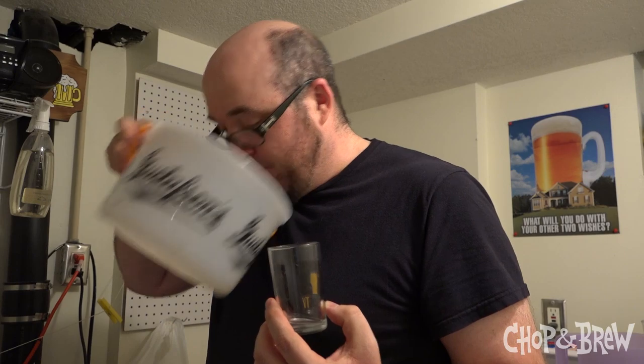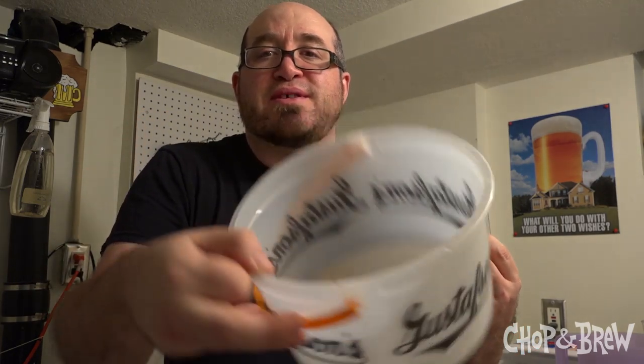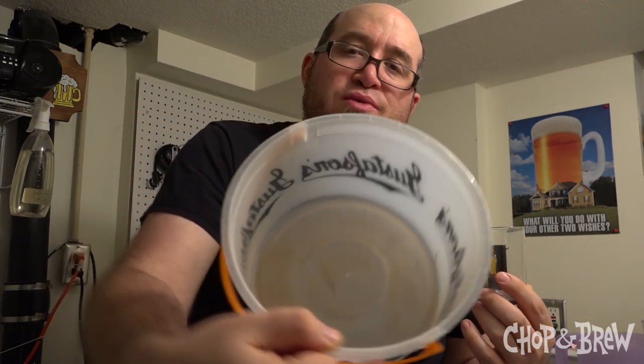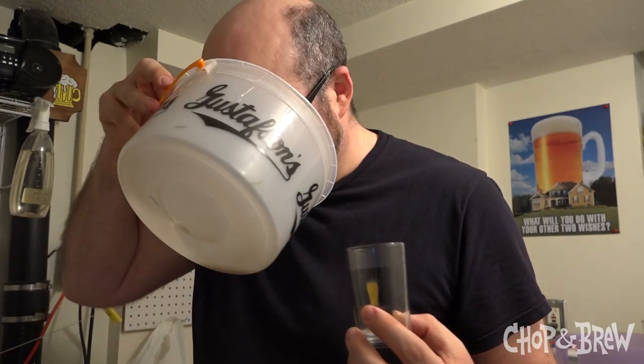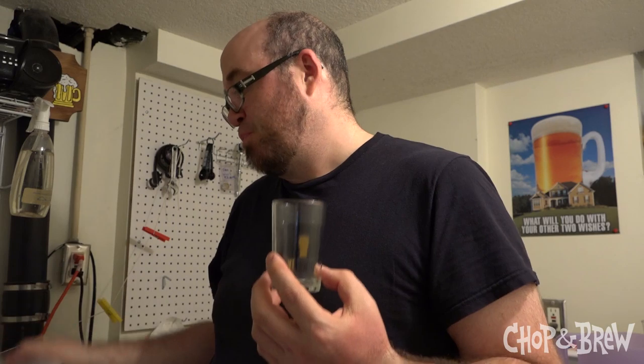The bucket smells super spruce-y. As you can see, there's some residual brown, sticky residue that is probably what woody solids came out of it. Pretty cool — do it every year. And now I'm out of syrup and I need to go drink a bunch of water to cut this.